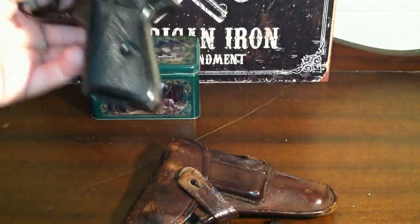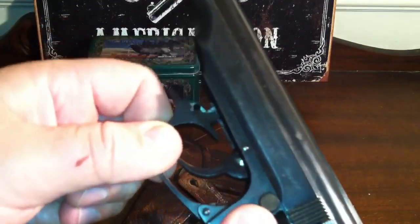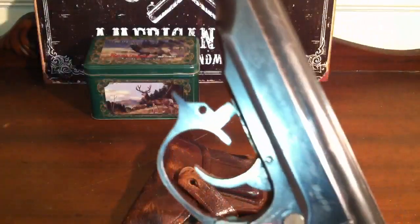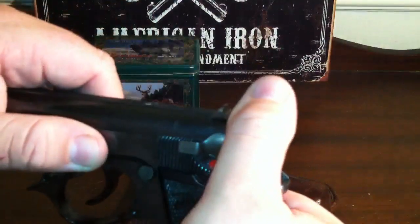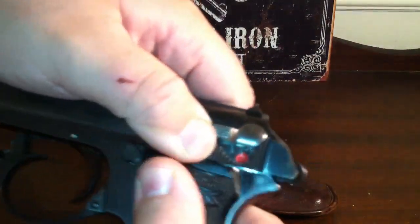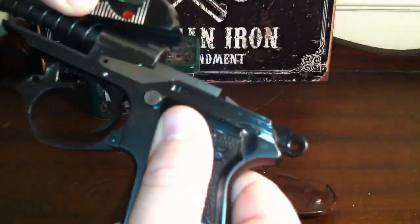Let's get the mag out of there. What you actually do to disassemble these guns is you take this trigger guard down and you kind of just cock it over to one side to where it will kind of catch on that frame and stay open like that. Then what I do is pull that hammer back, then you pull the slide back all the way back and you just lift up and slide the gun forward.